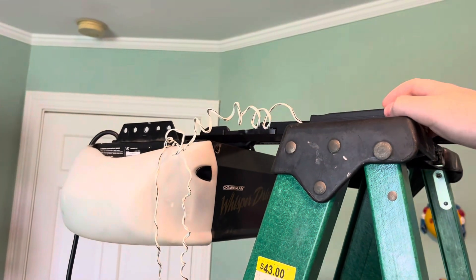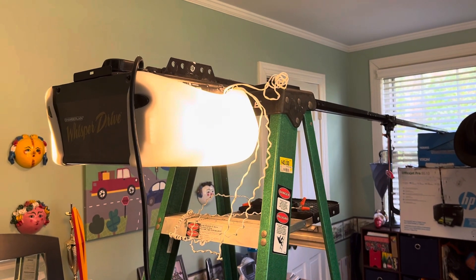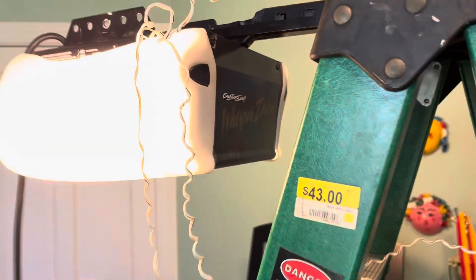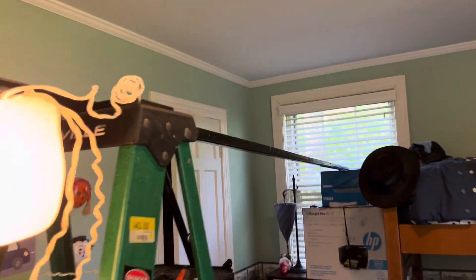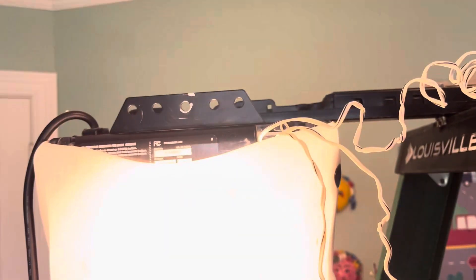We'll go ahead and run this. I will run it with the wall button and you'll get to see how it sounds. This opener is extremely quiet — most of these are. Most of the motors in these tend to stay really quiet. The reason this one was replaced was the belt was all stripped out. That is a common problem with these — that's kind of the failure point on these. Sometimes the board will go bad in these as well, but the main point of failure in these machines is the belt.